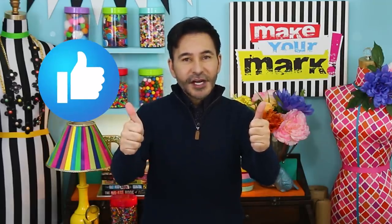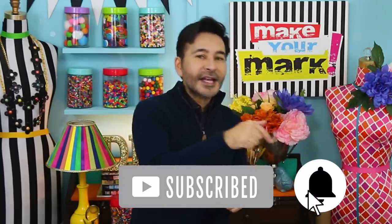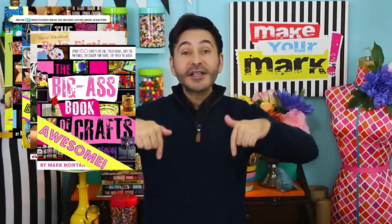Thumbs up if you like this video. Leave me a comment and I will get back to you. Subscribe to my channel if you haven't already and press that notification bell so you know when I have a new video. Grab any one of my craft books for inspiration — I'm gonna leave a link to those below as well. And I will see you next week. Bye!